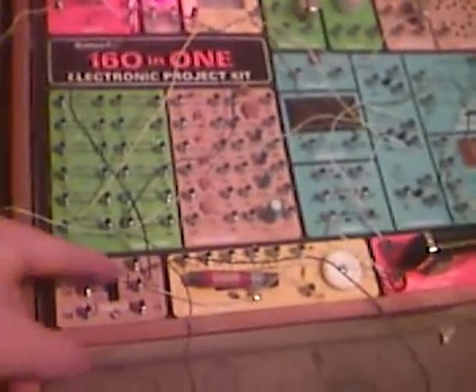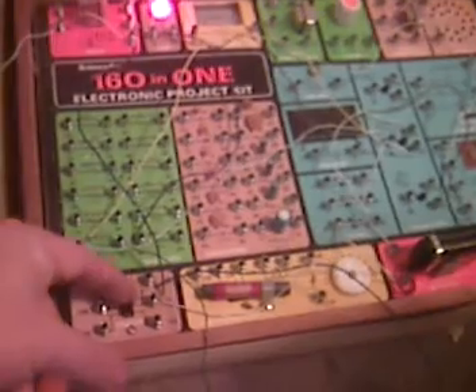You would start this game with a simple 1, 2, 3. 1, 2, 3.